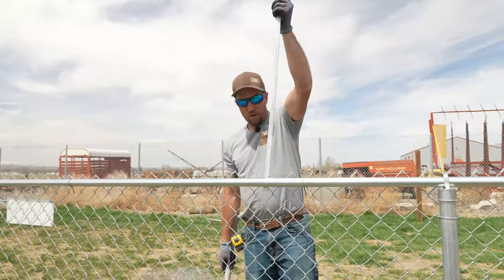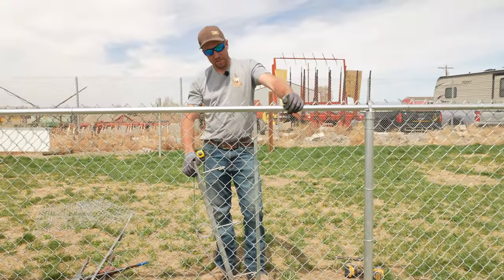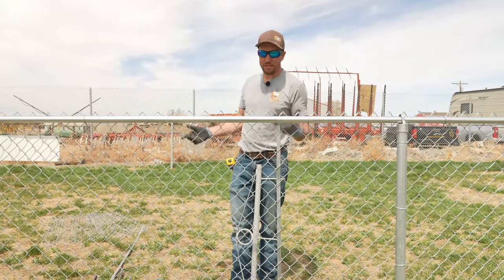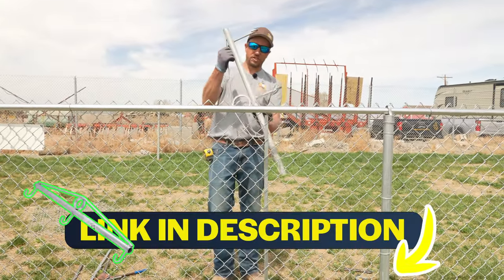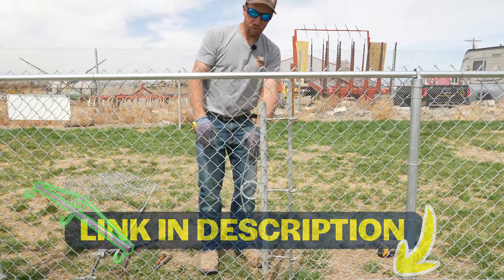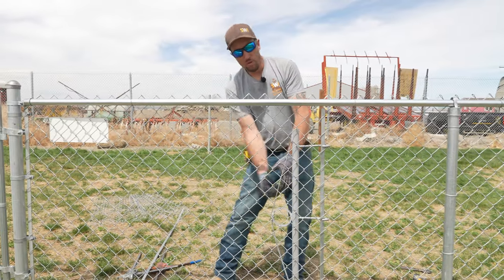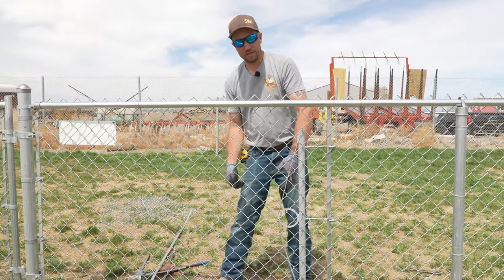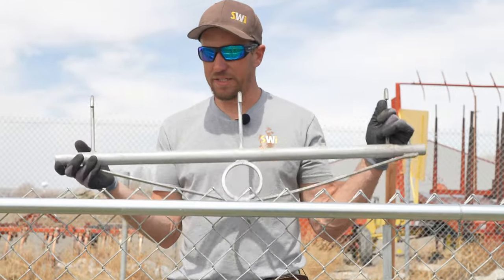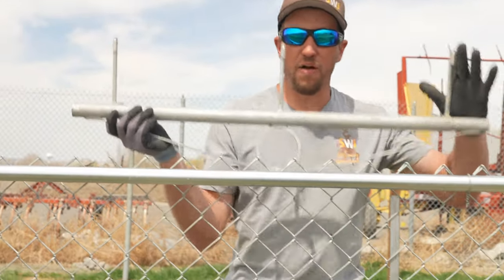Let's talk about one other stretching method, especially if you're dealing with a six, seven, or eight-foot-tall fence. Do you really want to use five or six pole jacks? Probably not. So these chain link rakes — what you'd do is put one there, one here, with a come-along or a chain puller in the center. These come in lengths of three, five, and I believe six feet. Make sure to see the links below if this can help you.